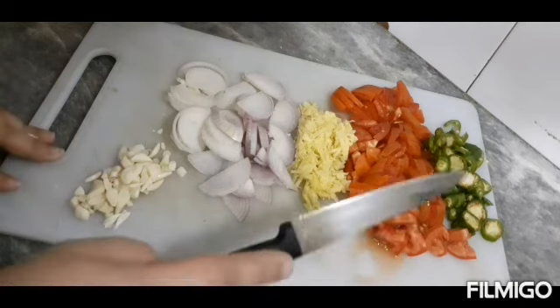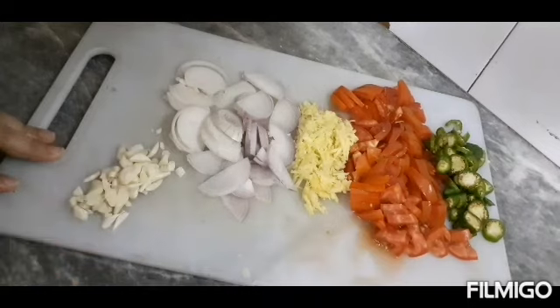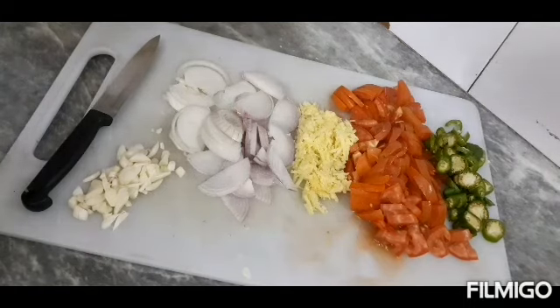This recipe will serve around 3 to 4 people. We will eat it well. I will start cooking the recipe now.